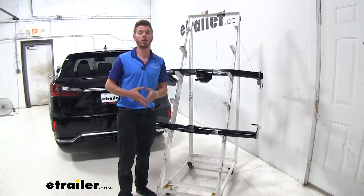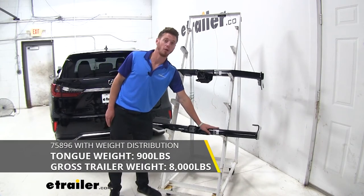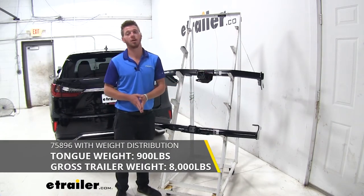If we want to use a weight distribution system, we are going to have to go with the round hitch down here, as the square one up top is not going to be rated for it.